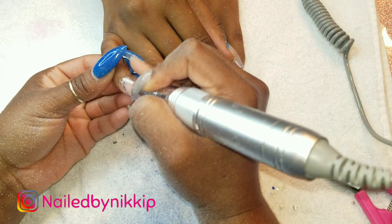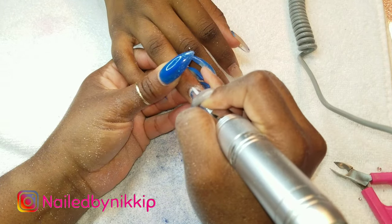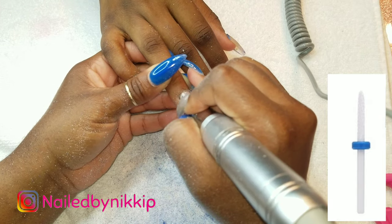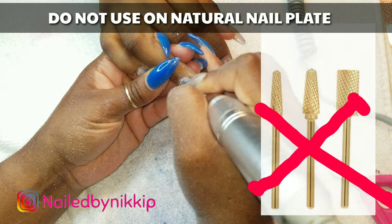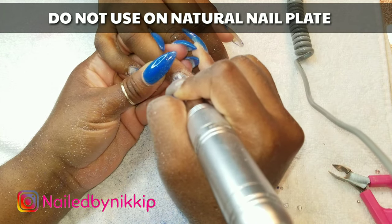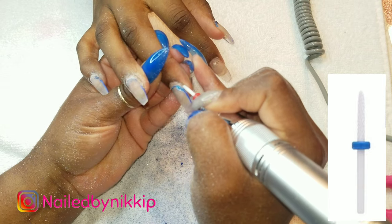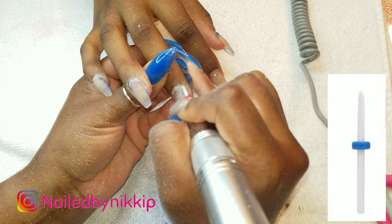Now that the bulk of the nail has been taken down and the polish has been removed, I'm going to go in with my needle drill bit - and this one is a ceramic drill bit. You never want to use any of the metal drill bits on the nail plate. So now that I am by the cuticle, I'm switching out to a ceramic drill bit, and specifically it's a needle drill bit - very very small and made for the cuticle area and tight places.